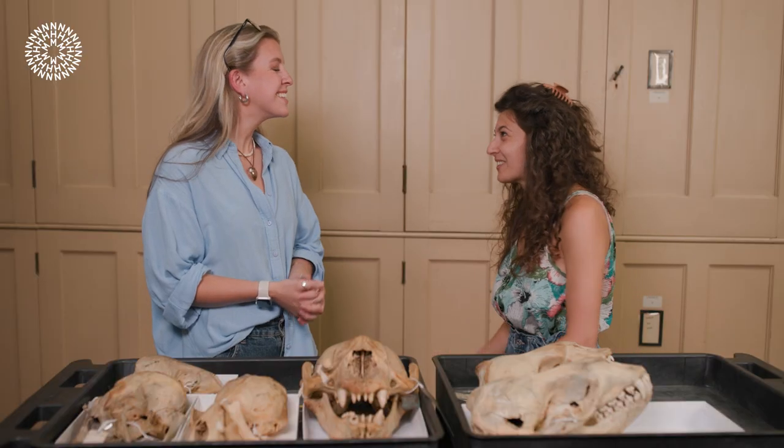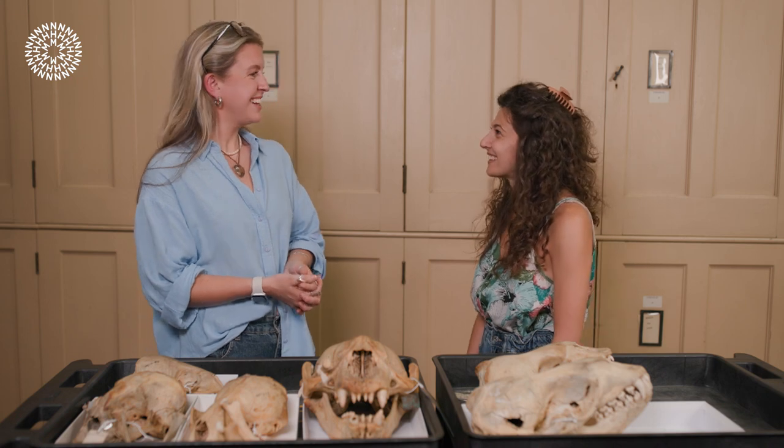That was so interesting. Thank you so much for telling us all about these seals. Thanks for watching — I hope you enjoyed that video. If you did, let us know in the comments below. And to make sure you don't miss out on any more content from the Natural History Museum, make sure you subscribe to our channel and hit that bell notification.